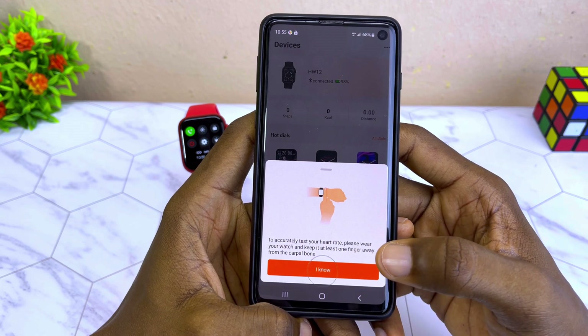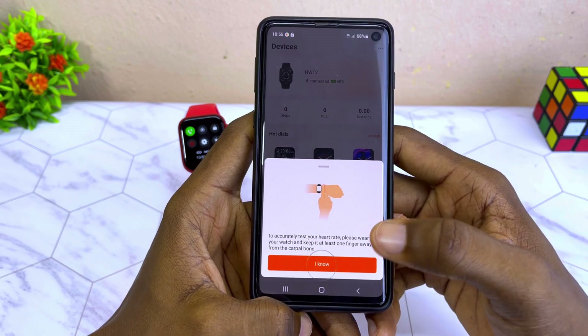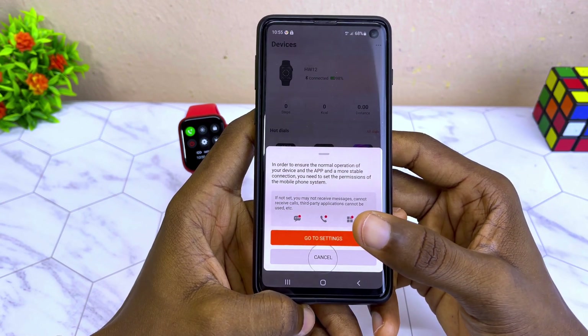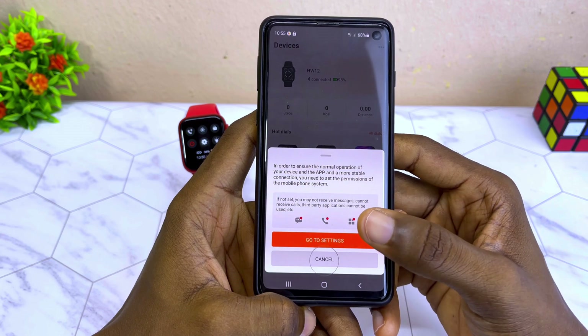There is a quick prompt: 'To accurately test your heart rate, please wear your watch and keep it at least one finger away from the carpal bone.' Select 'I know.' To ensure normal operation and a more stable connection, go to the settings and select 'Go to Settings.'